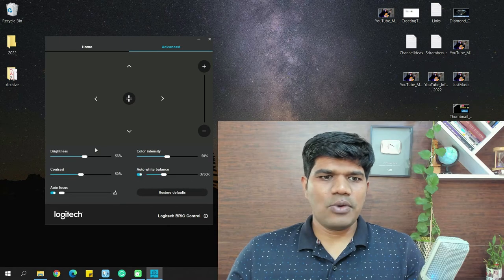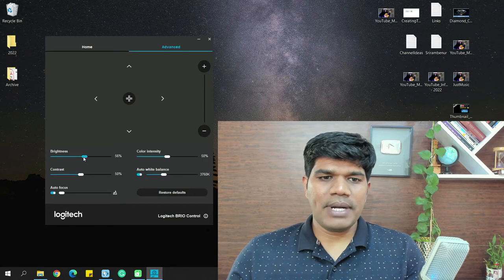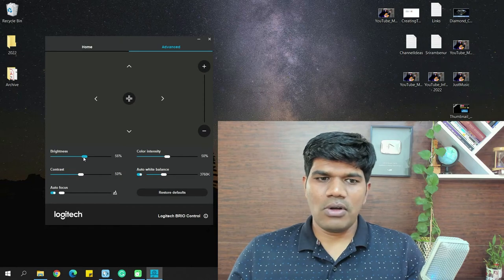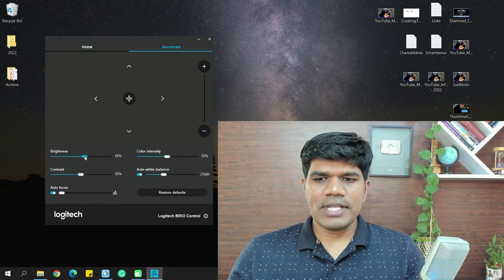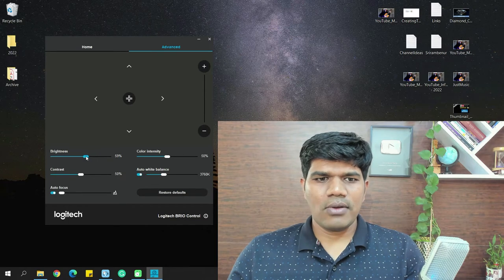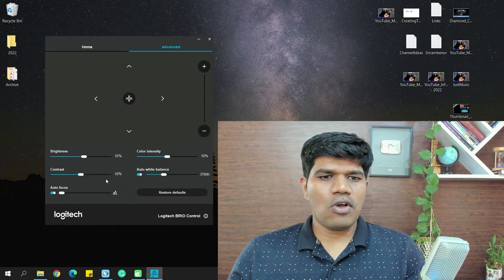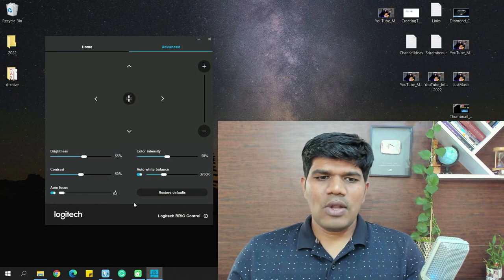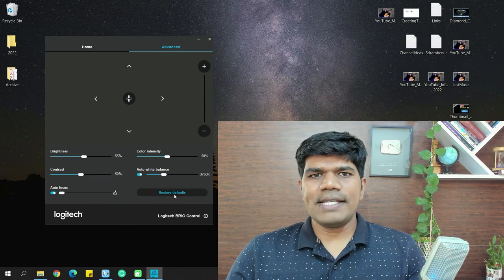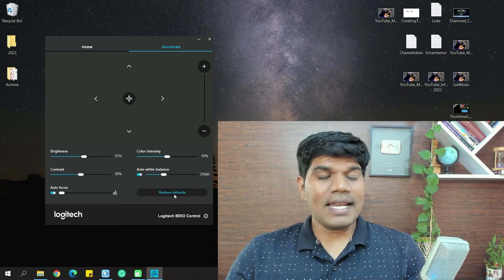In the advanced section, you can increase or decrease brightness, but the default settings are really great and can be kept as is. For example, increasing the brightness raises it visibly. You can also adjust color intensity, contrast, and white balance. At any point, if you want to restore everything back to defaults, you can do that as well.